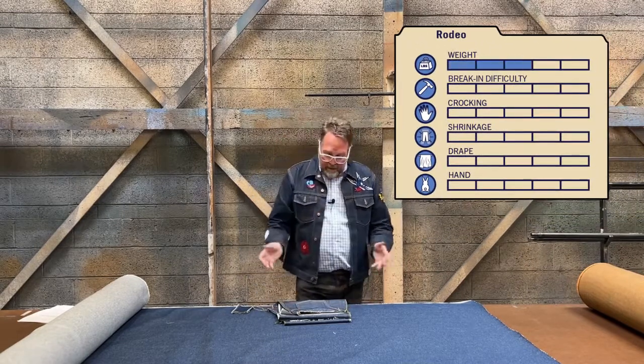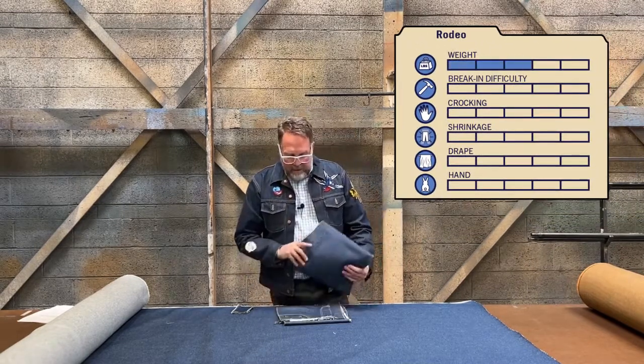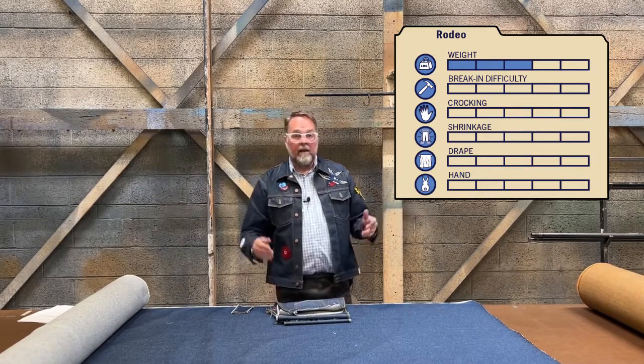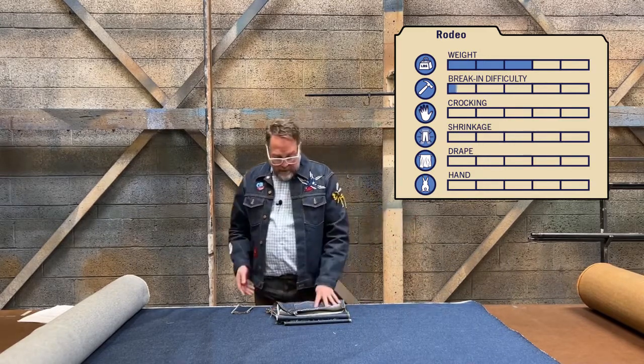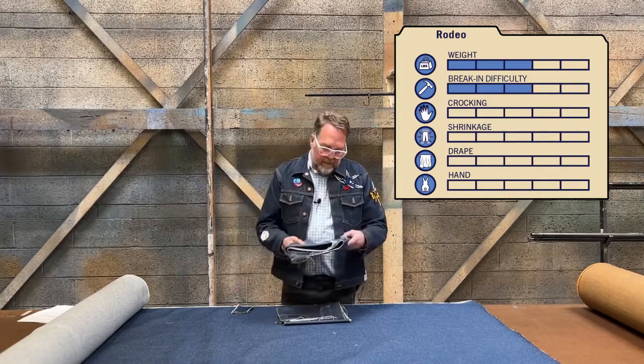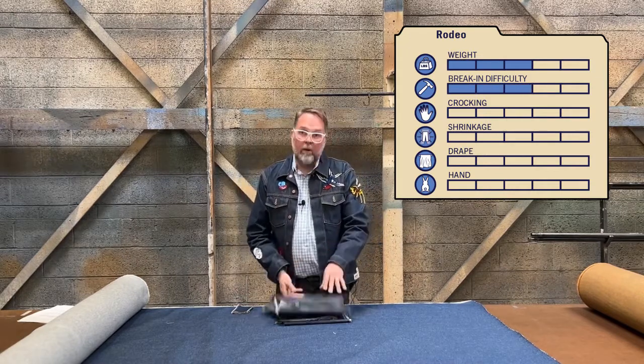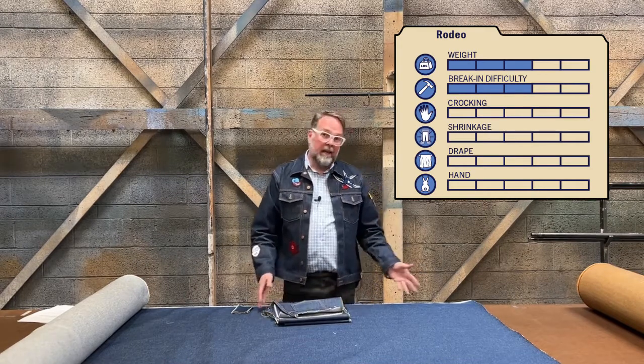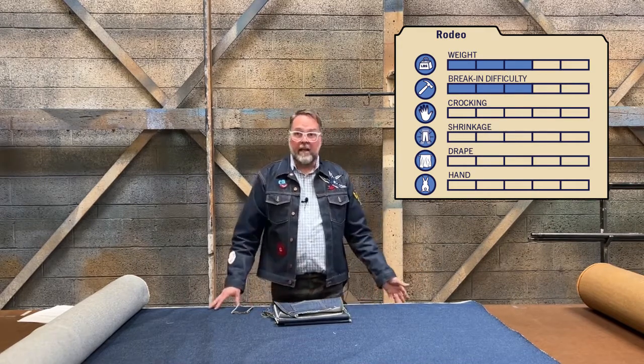Weight — we give it a three. It's 13 and a half ounces once it goes through its shrink to fit process, right in the middle there. Break-in effort also gets a three. That's because the beefier threads and the coarse weave make it a little bit easier to break in than a standard 13 and a half ounce denim you'd see these days.